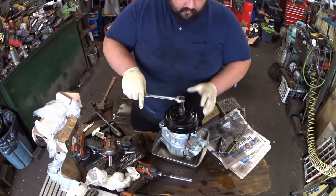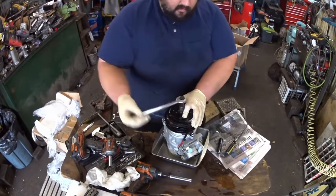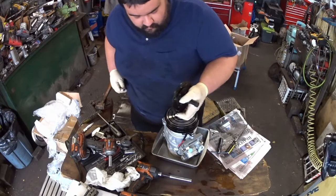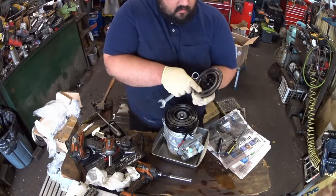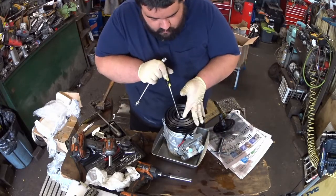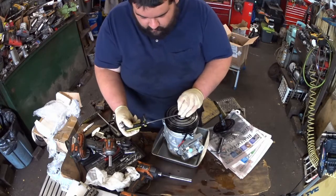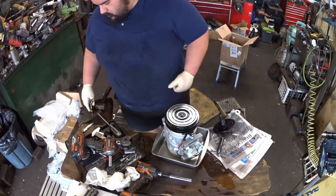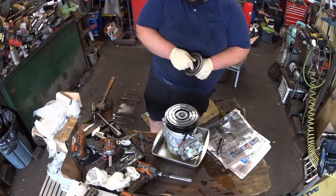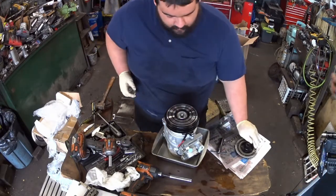Notice once I pulled the clutch off that we have some air gap and the pulley is moving, so we don't have a pulley issue — we definitely have an issue internal to the compressor. Also note: I am wearing rubber gloves while working. Once we start opening this compressor case up, there is PAG oil inside, and PAG oil is a skin irritant. Make sure you're wearing appropriate personal protective equipment while working with PAG oil.